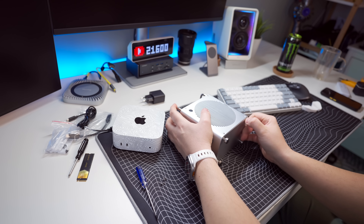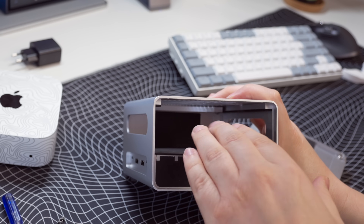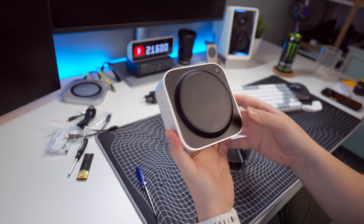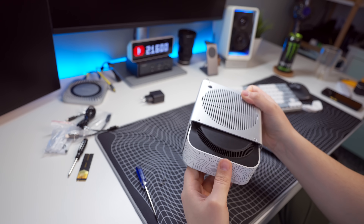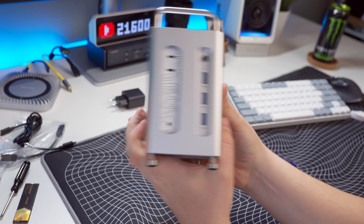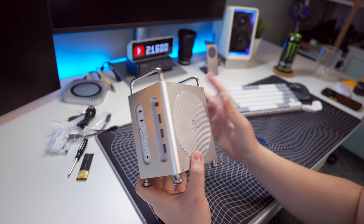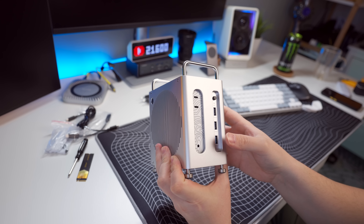Now that the screws are undone, you can literally pull the bottom section off, which reveals the opening for the M4 Mac Mini. Placement is super simple — the power button is at the top section, so just make sure the power button aligns to that top section and slide it up there. That's it — the Mac Mini is in, you've got all your ports on the back and front. Mine looks slightly different because my Mac Mini has a skin on it, but otherwise the colors should match and it should look like one sleek device.